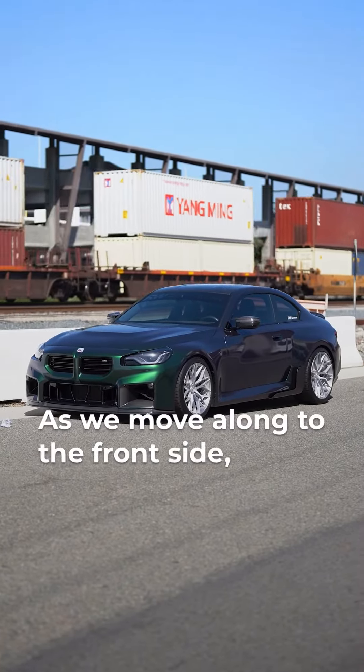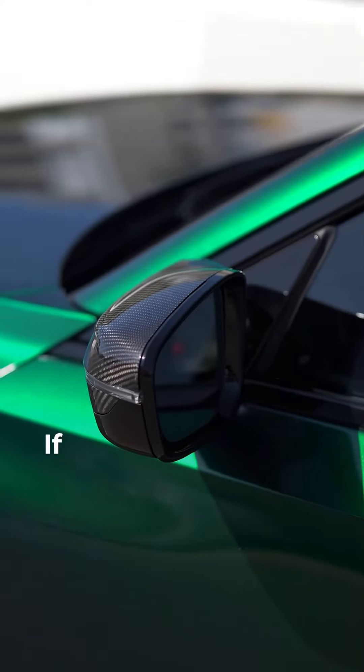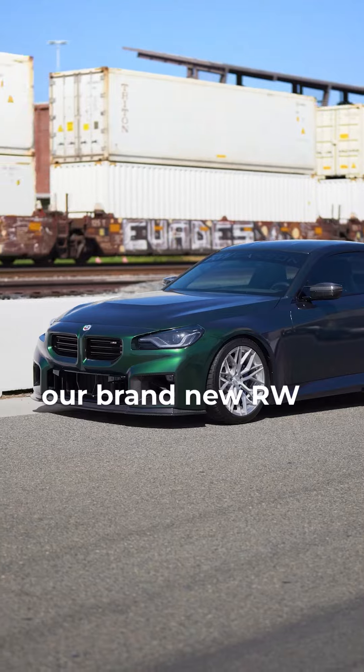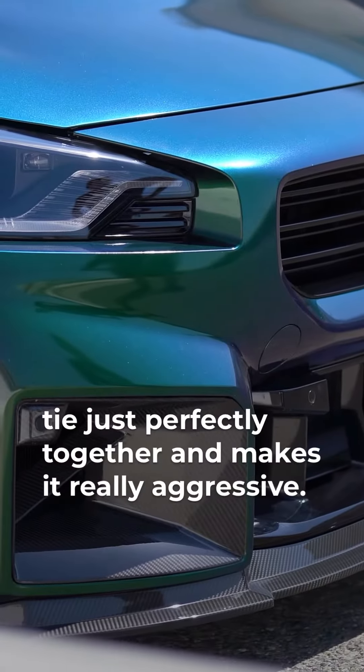As we move along to the front side, you can see we got our G7 mirrors installed on here as well. If you're going to go with the full kit, you got to have mirrors in my opinion. And then up here we got our brake duct trim and our brand new RWS trunk spoiler. I think they all really tie in just perfectly together and make it look really aggressive.